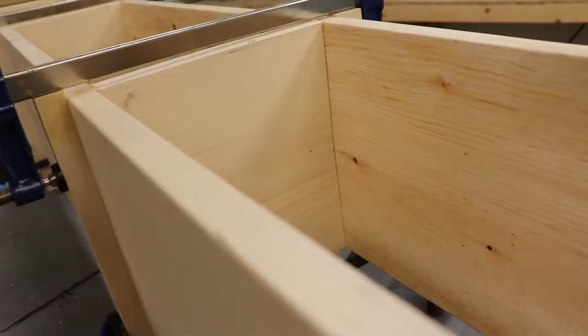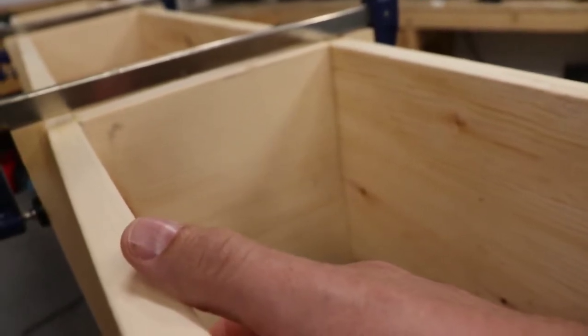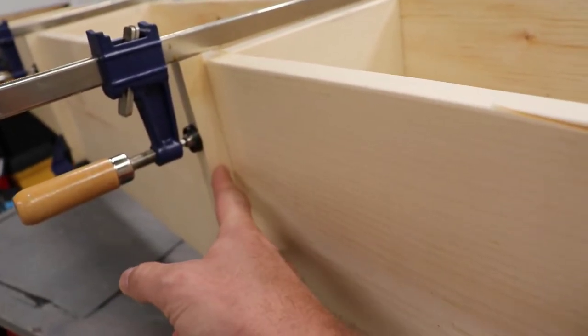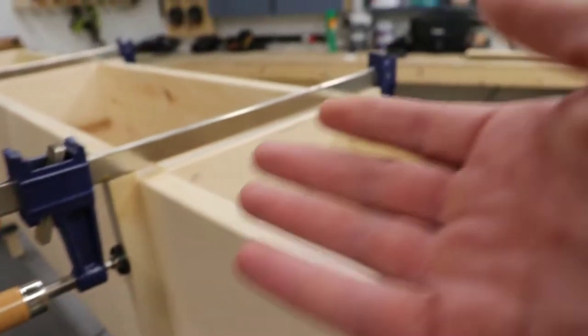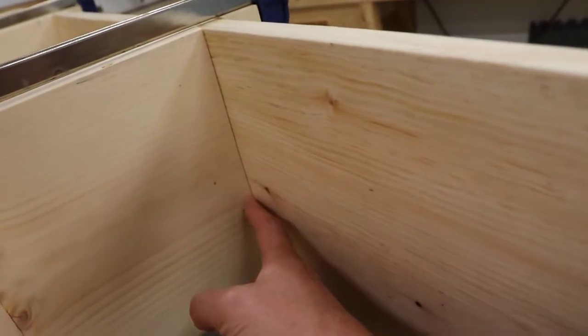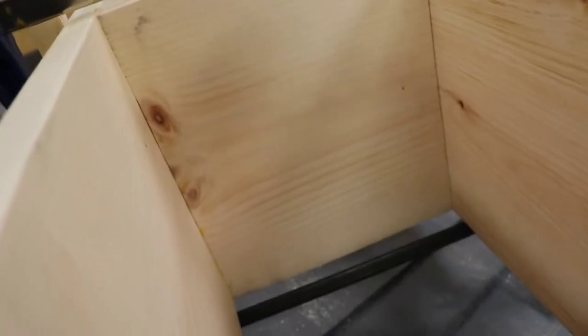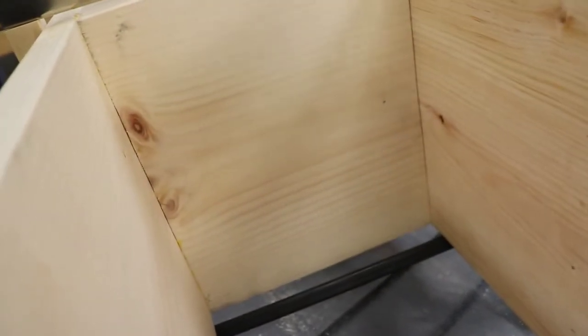It was a slightly unconventional way of gluing these two pieces together, but I was able to use my clamps and some scrap pieces of wood to draw in the crown that we had in the boards. It all looks pretty flush now — a lot better than it was.